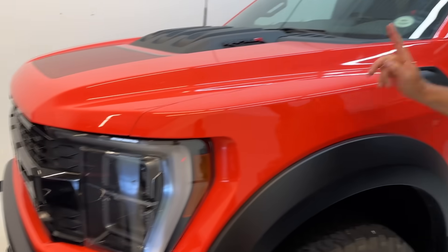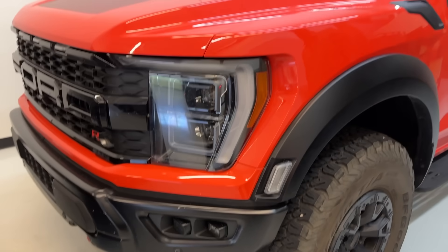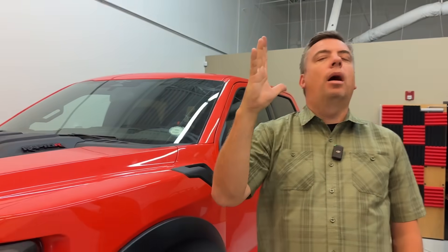You know this truck — the Raptor R. We've had this for a while and we're going to be doing another video with this truck very, very soon. Stay tuned to TFL Truck as well, because we're doing kind of a top dog off-roaders comparison.